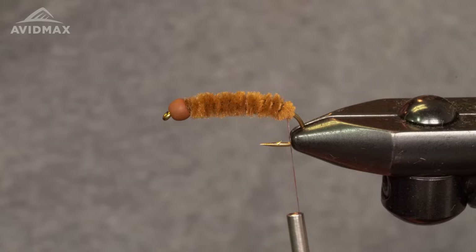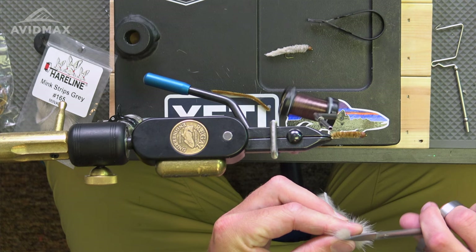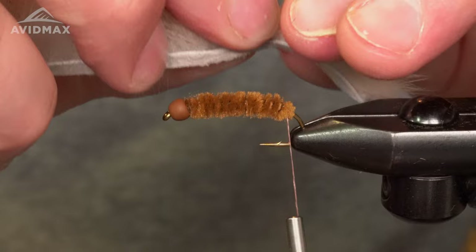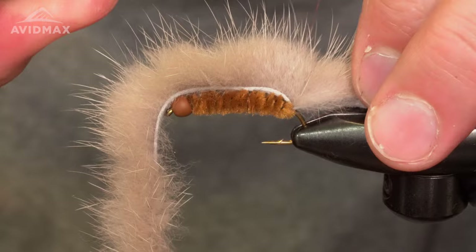Look for flows to go up and fish to be feasted. I'm gonna take my hide and just trim it at a little bit of an angle here. This fly does require quite a bit of trimming, so make sure you've got some good scissors on your bench. Bigger scissors help. We're just gonna tie this in right on top with a couple of tight wraps to secure everything.